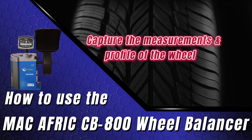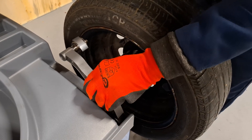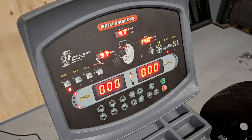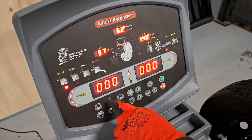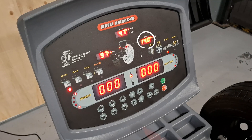Capture the measurements and profile of the wheel. Using the gauge, the machine will automatically capture the distance and diameter of the wheel. Distance is represented by the letter A. Width is represented by the letter B — this will be captured manually using the width ruler. Enter the measurement on the machine using the up and down arrows labeled B plus and B minus. Diameter is represented by the letter D.